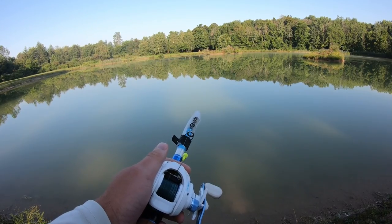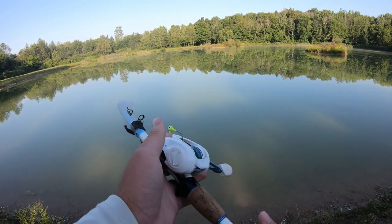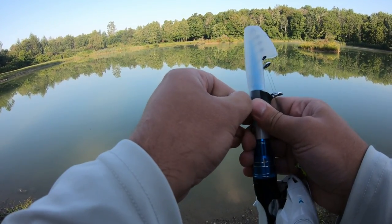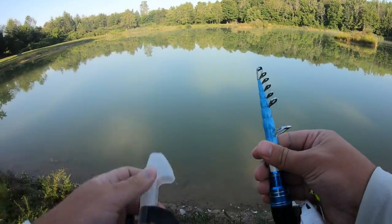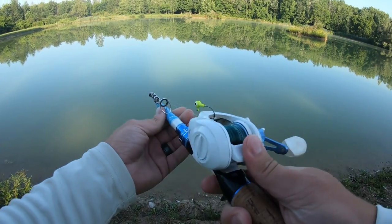I have 12-pound monofilament on here in that low-vis green color, and that should work pretty well because the pond looks a bit murky. But getting started here — to get this thing undone, you're going to want to take off this cover, set that down, and then extend it.